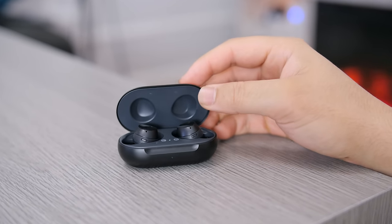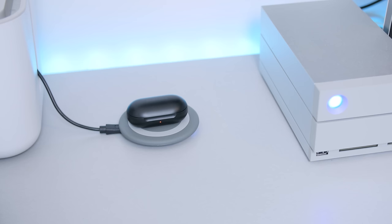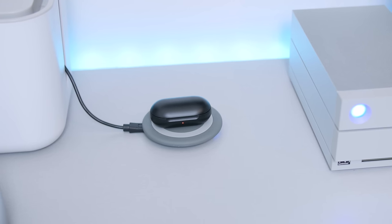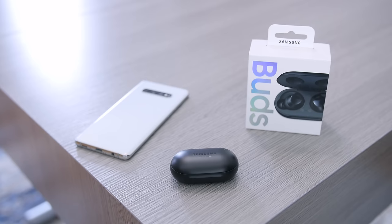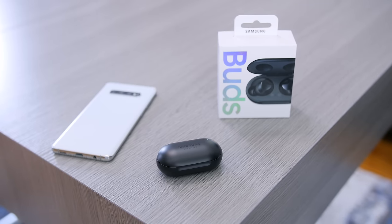Since the case only holds one charge, the upside is that it doesn't take long to recharge, so it all kind of balances out. Despite my negative start to this review, I think the Galaxy Buds are a great buy. Most of my complaints, despite being real issues, are things most people won't even care about. This is probably the most affordable great-sounding pair of earbuds on the market right now, and one I can honestly recommend picking up as a gift or as your first pair of truly wireless earbuds.